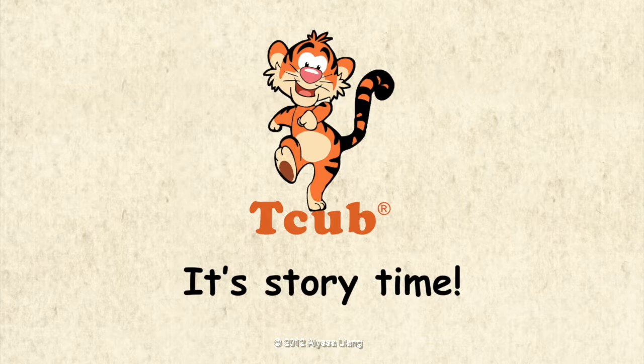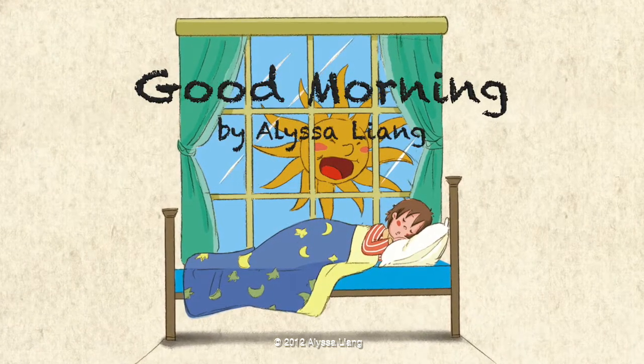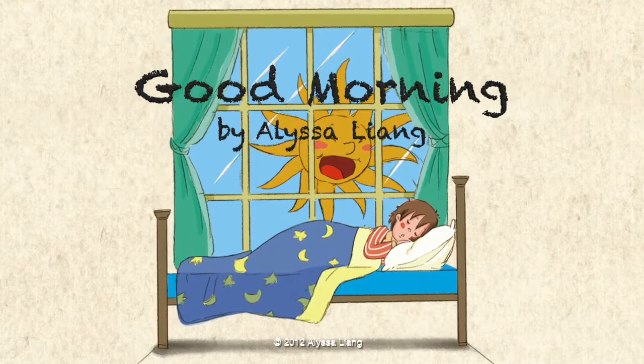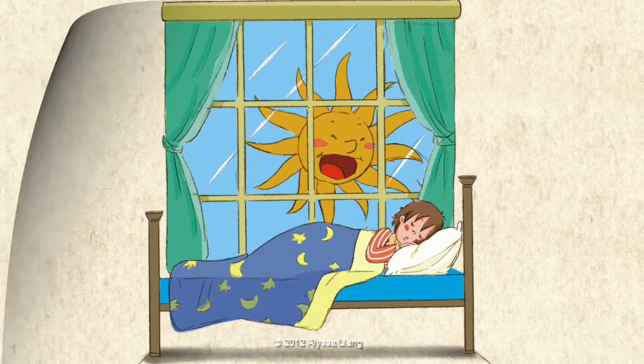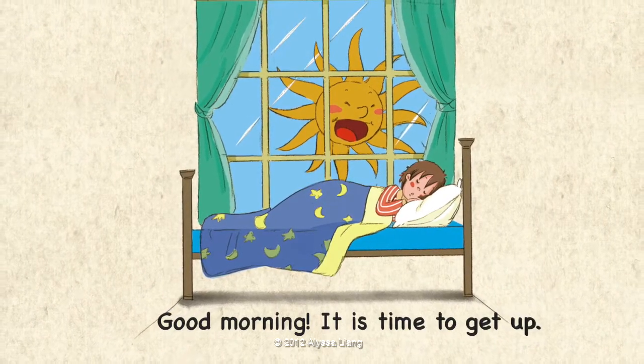It's Storytime! Good Morning by Elisa Leung. Good morning. It is time to get up.